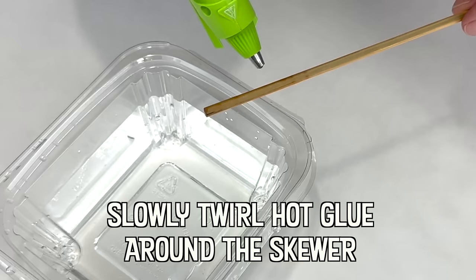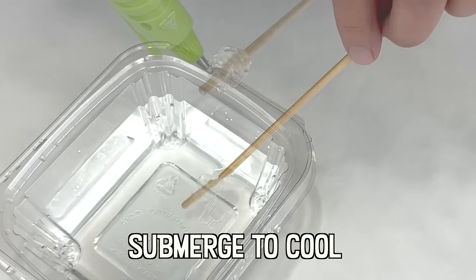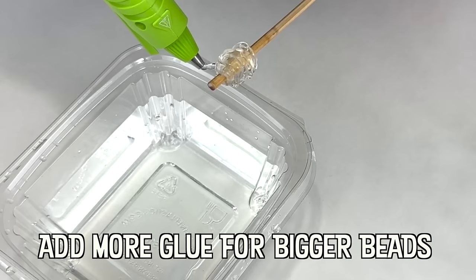Want to impress your friends at craft night? Casually bring up that hot glue is made from three thermoplastic elastomers commonly known as ethylene vinyl acetate, amorphous poly alpha olefin, and polyamides.